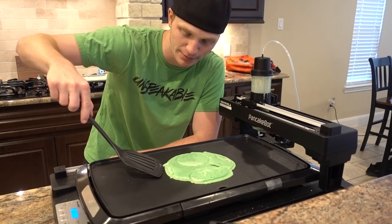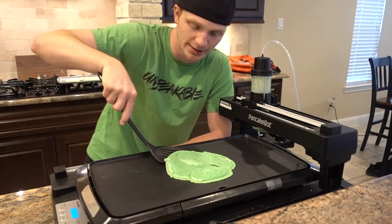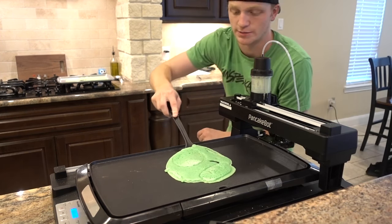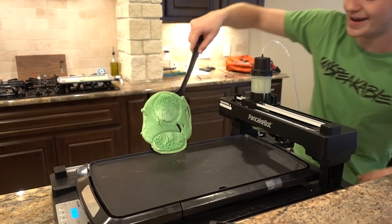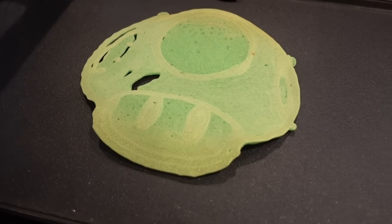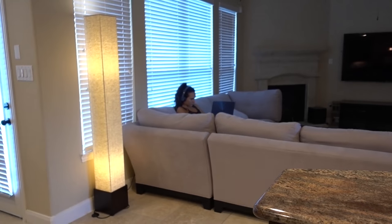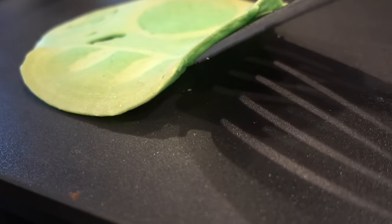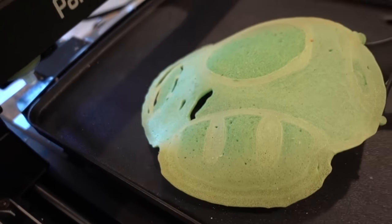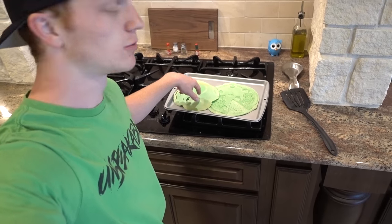I think it's ready. I'm only gonna need one spatula. Trying to get under it — try not to tear it, try not to mess it up. If I mess it up by flipping it, it's my fault. Here we go — okay, I didn't mess it up! We have a little Mario mushroom. Unfortunately he has some tears in him but that looks pretty cool. Comment below which one is your favorite — the mushroom or the pizza? Let me know in the comments!